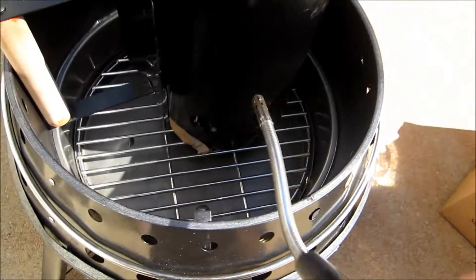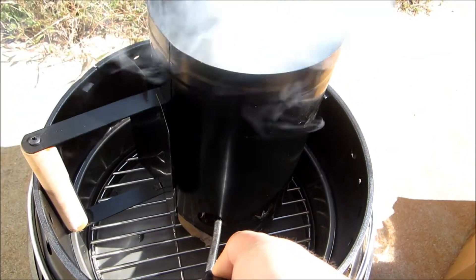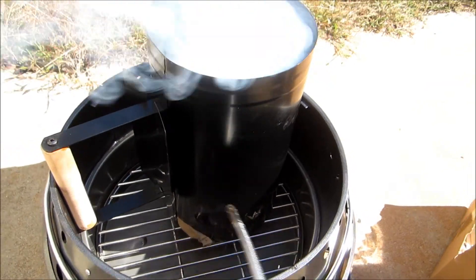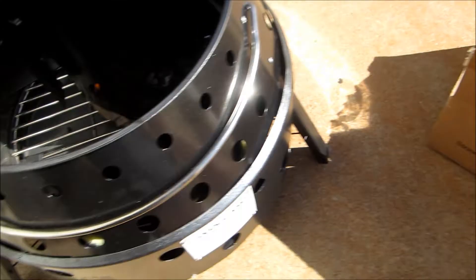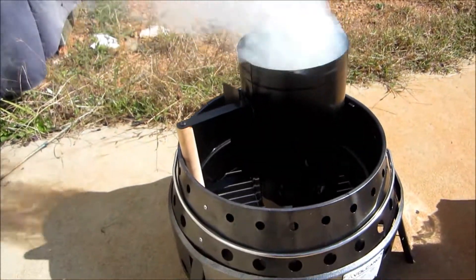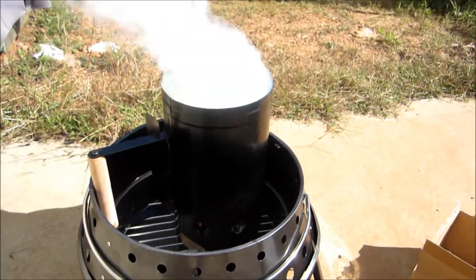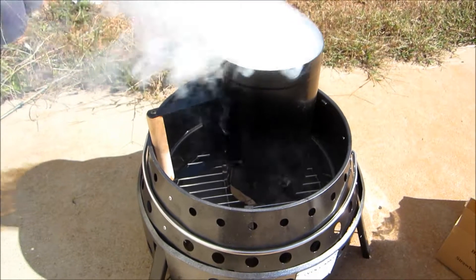I don't know if paper is the best thing to do here. I don't know if we actually have a fire going or not — it's hard to tell. I see a little bit of fire. We're going to let that start and come back in a couple of minutes to see how well it works.